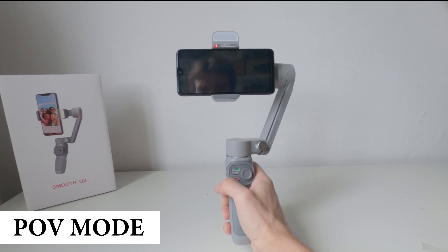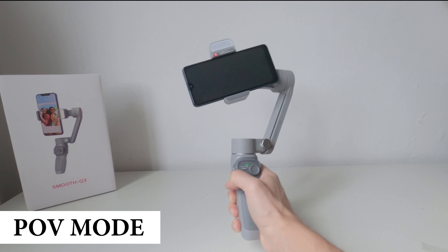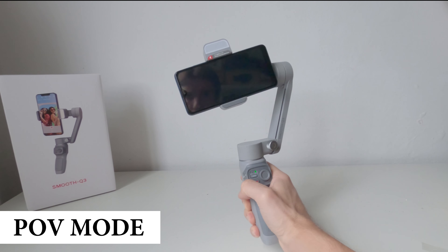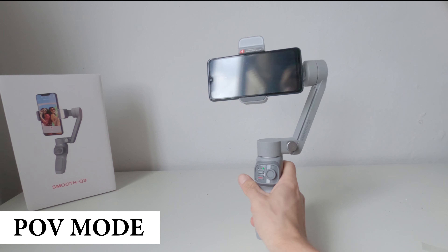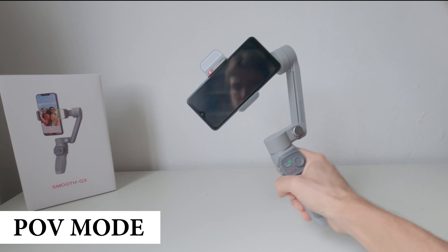La modalità POV Mode lascia liberi tutti gli assi di ruotare, così il gimbal potrà seguire i nostri movimenti in ogni direzione rendendoli però più fluidi e lenti.